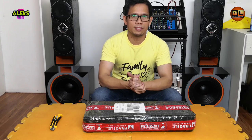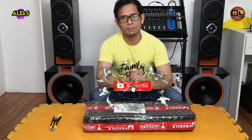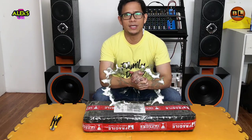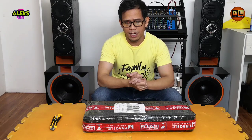Para sa mga bago pa sa ating channel, huwag kalimutan na mag-subscribe. Mag-click rin ang notification bell para ma-notify kayo sa ating mga bagong video. At syempre, makilike at share na rin para makapagbahagitan ng konting kaalaman sa iba.